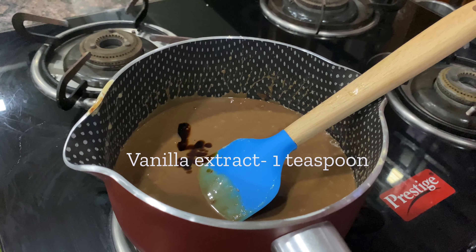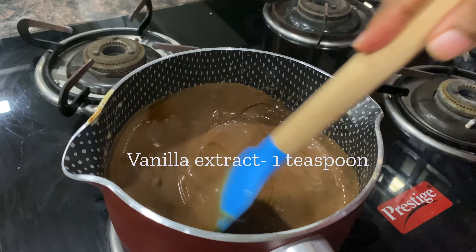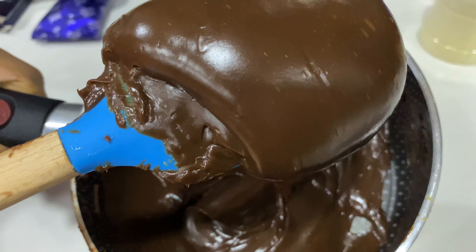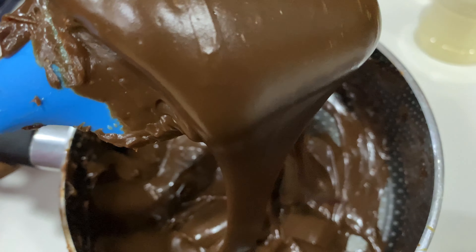Then cool it down for some minutes. Start piping as you wish. If you would like to know the recipe for the cupcakes, please visit the description box below.